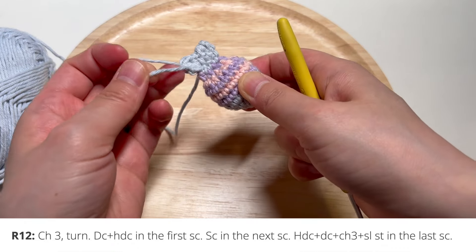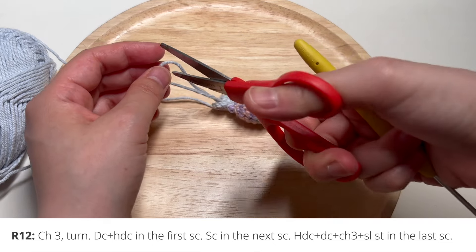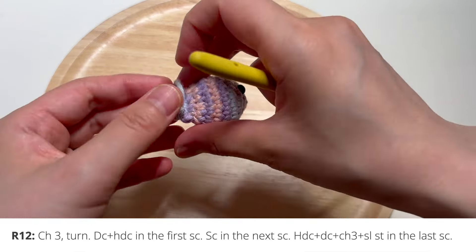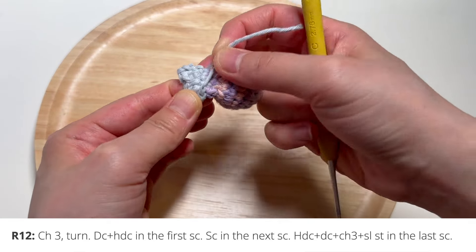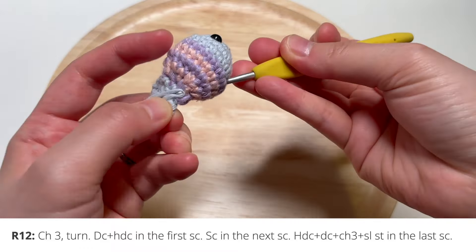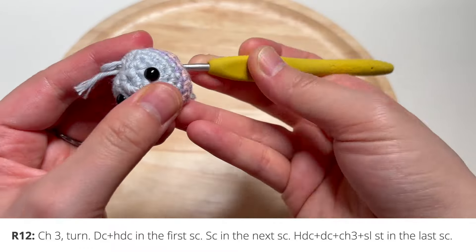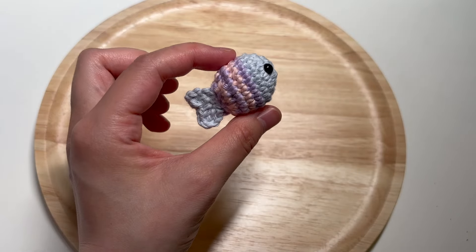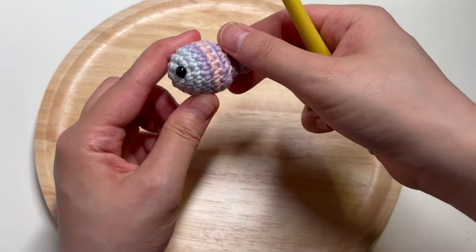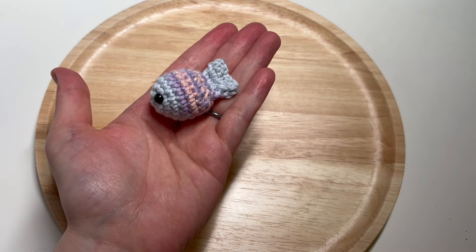Fasten off the yarn end here and weave in the ends of this tail. There you have it — your little fish can be complete just the way it is at this point, with a little body and a tail.